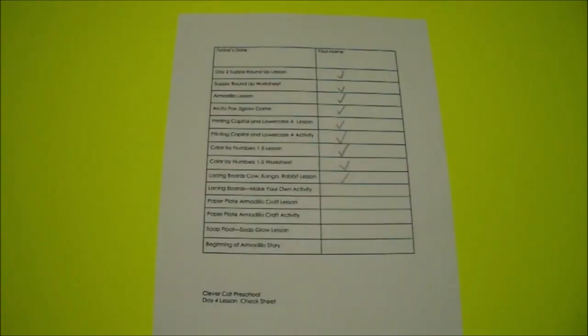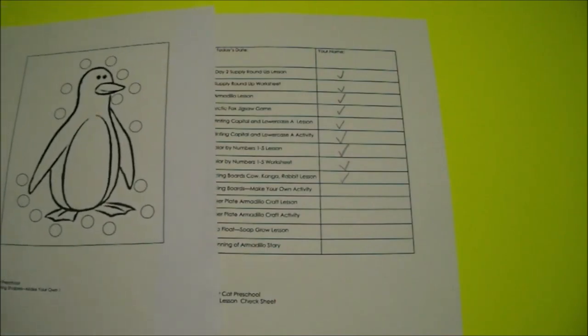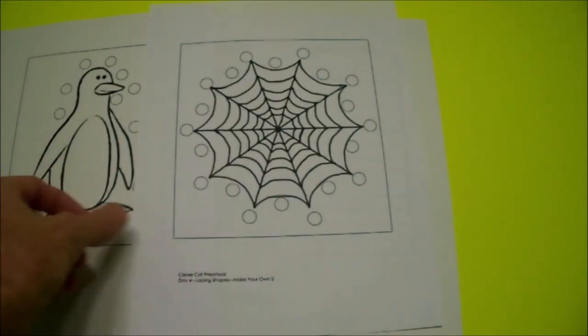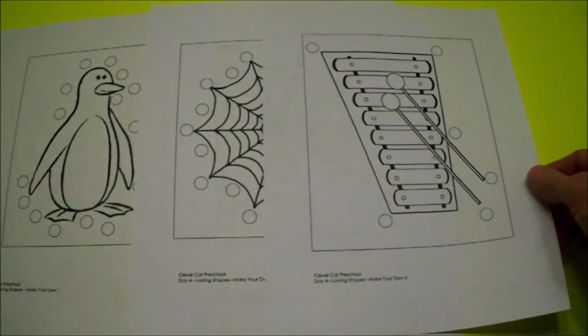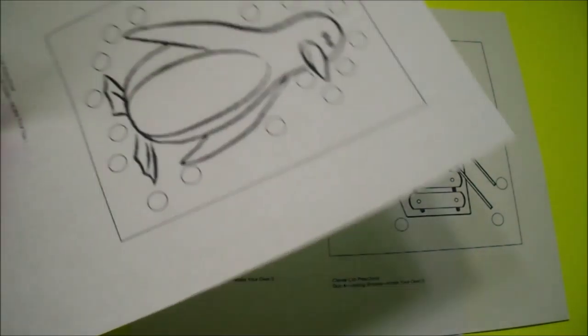Do you have your three worksheets that have a penguin, a spiderweb, and a xylophone on them? That's a musical instrument, a xylophone. If not, have your adult helper get your worksheets for you. They can print them from your lesson page or pull them out of your book. Now get your scissors out of your supply kit and we can cut these out.